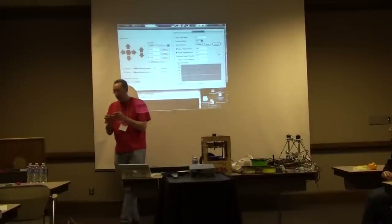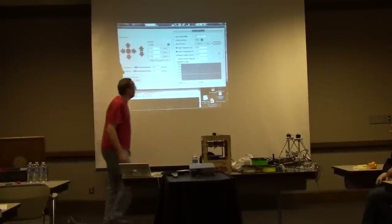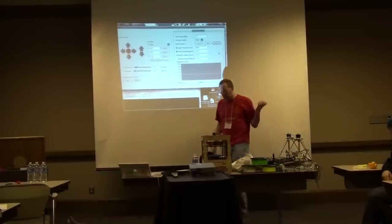Here's the string — pass that around, you can check it out. That's what it looks like. It doesn't look very impressive until you have it introduced to the computer and the control rating.